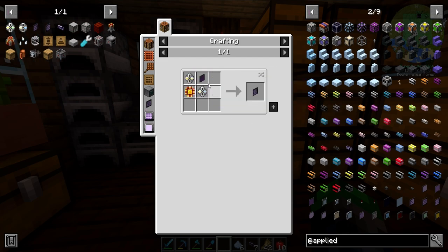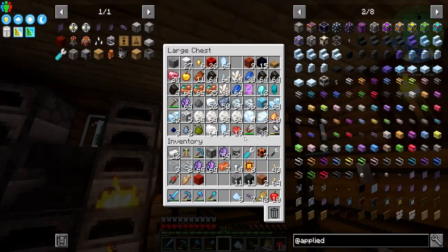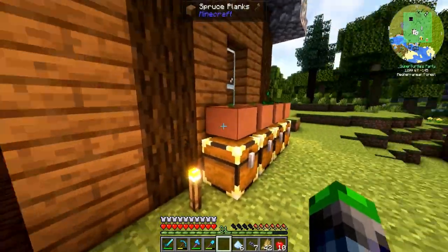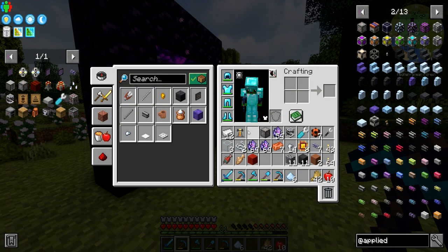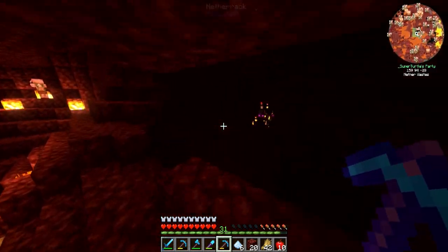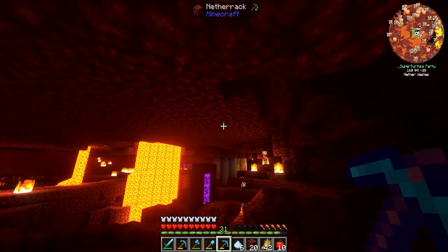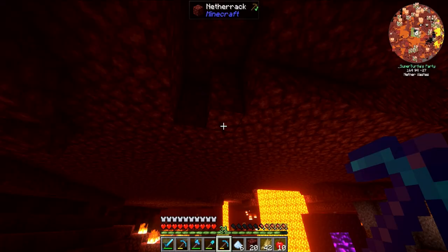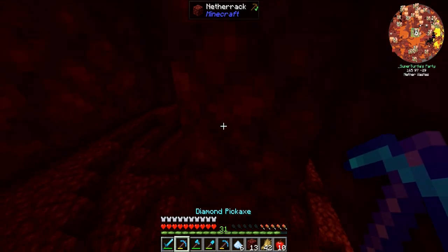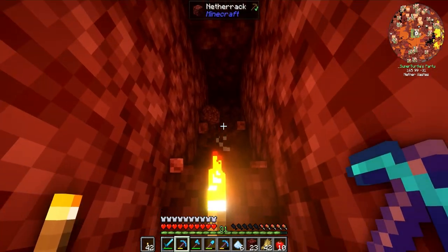We need illuminated panels for the ME terminal, and those require glowstone. I don't know if I've acquired any glowstone yet, so it probably means we're running to the nether real fast. I've got my good pick. I'm in the nether here and I see a spawner — but if I look at my map, there's a second one up here. I think it's wither skeletons, which would be absolutely insane.